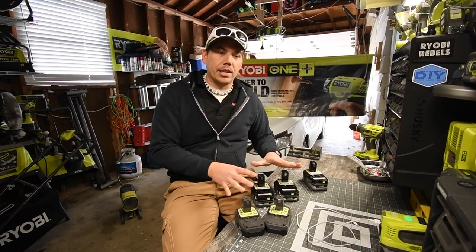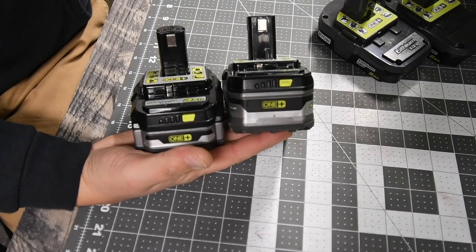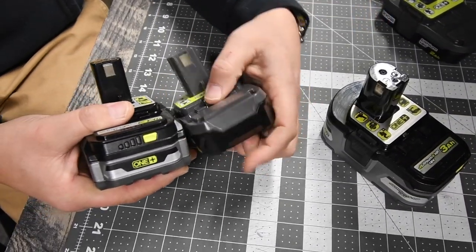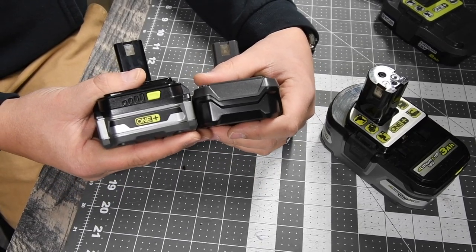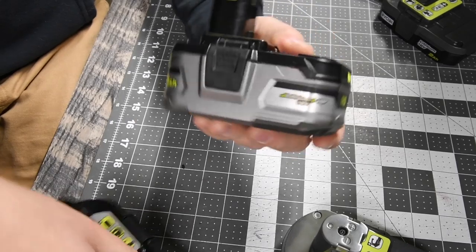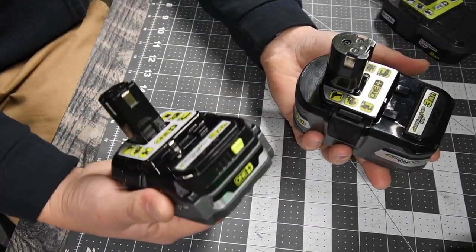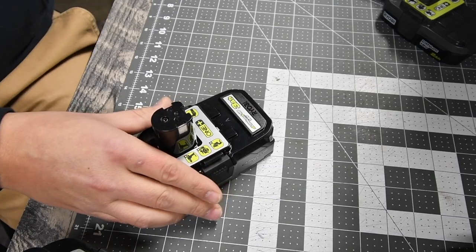Let's take a look at the size difference between the regular 3 amp hour HP and the compact 3 amp hour HP. As you can see, there is a major difference in size. The compact P195 is closer to the size of a 1.5, 1.3, or 2 amp hour battery — just a little bit bigger. Compared to the regular 3 amp hour HP battery, it's a major difference.